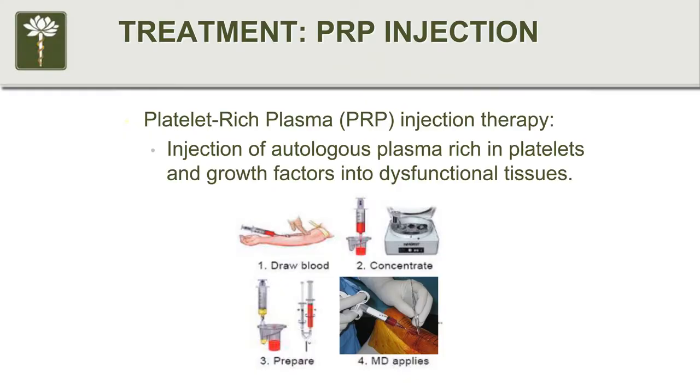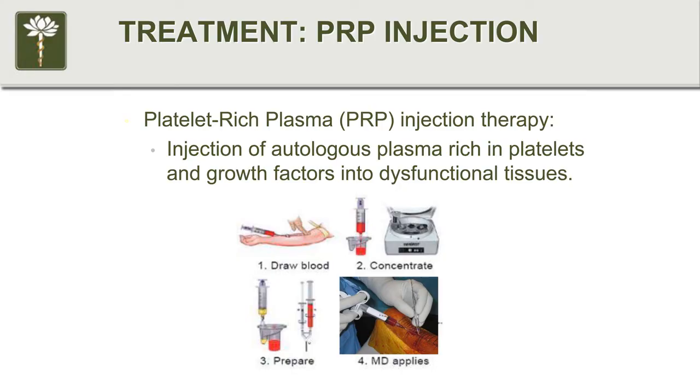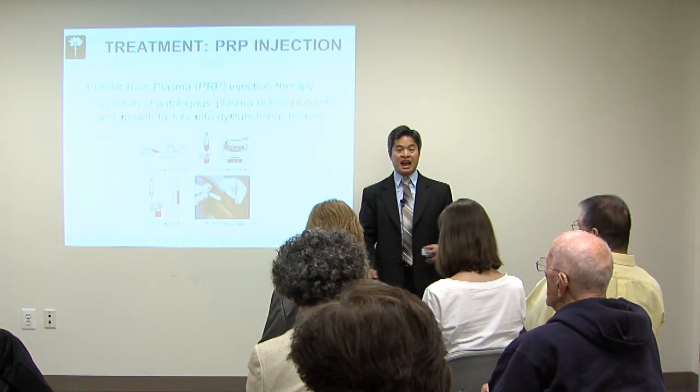PRP — platelet-rich plasma — is a simple process. You draw blood from the patient, place it in a centrifuge, and spin it for about 15 minutes. Then you extract the platelet-rich portion back into a syringe and perform the injection. The whole procedure can be completed in the same office visit, with the actual procedure taking somewhere between 15 and 30 minutes — the entire visit can be done in about an hour.